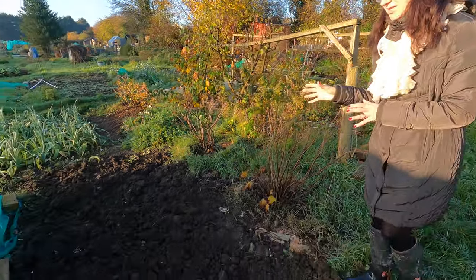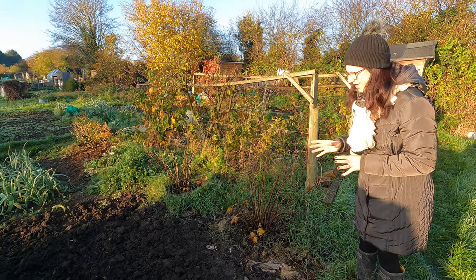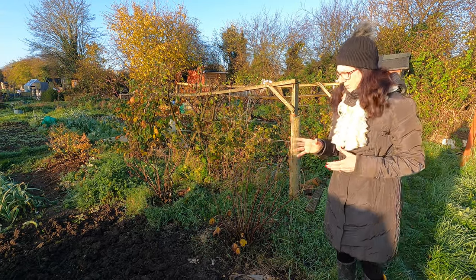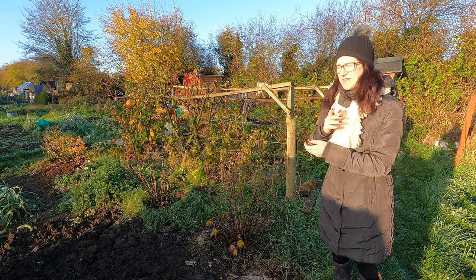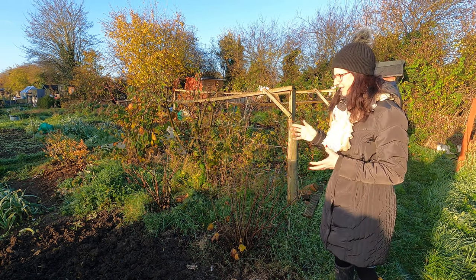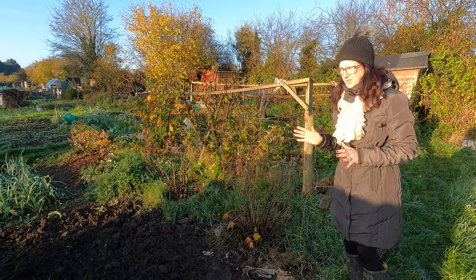My broccoli, which has served me so well — I can't believe it — I think has finally reached its end and I decided to dig it up and clear it ready for next year. Honestly, it's the best broccoli I've ever had. I've never had so much broccoli off the plants before. They've really done well, but it was a sad time having to dig them up.